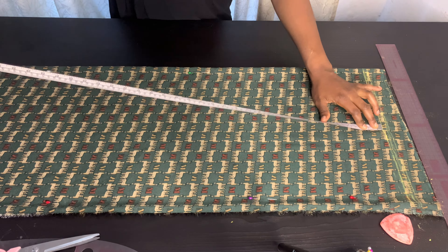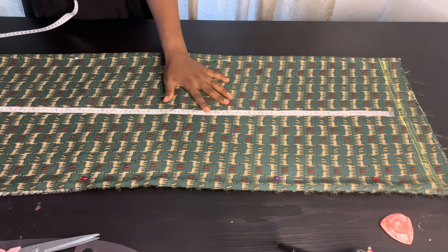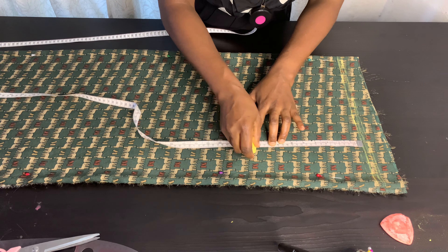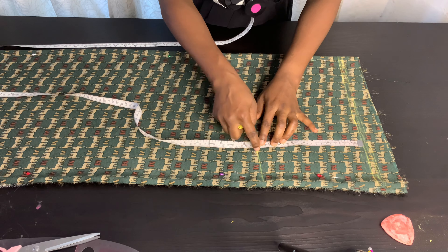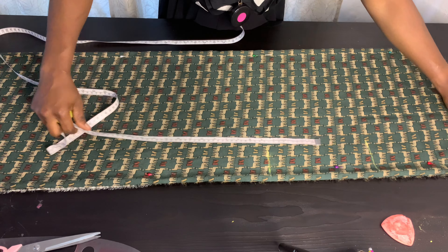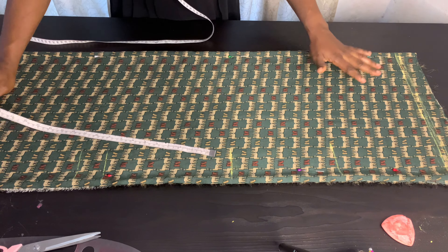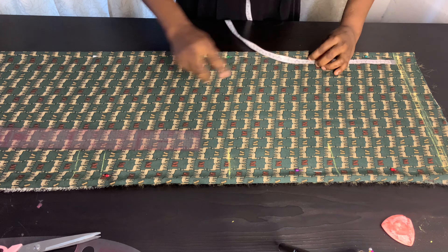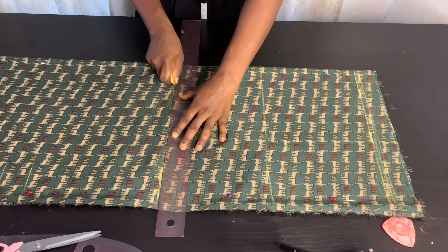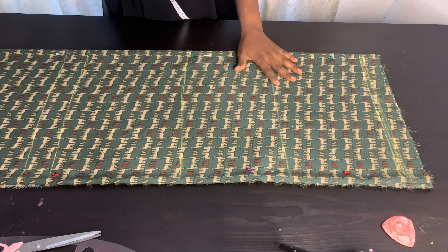I'll place my tape rule from my starting line and mark my kaftan length — 59.5 inches. I advise you add two to three inches to make yours longer. For my starting line I came down by nine inches, that is my chest line. I came down by 17.5 inches for my waistline. For my waist I came down and marked 10 inches, and also 12 inches — that's where my hip lies. I'll go ahead and draw my horizontal lines for the chest line, waistline, and hip line.